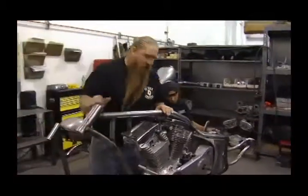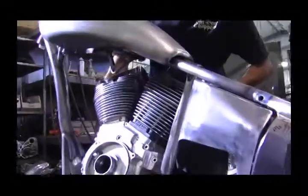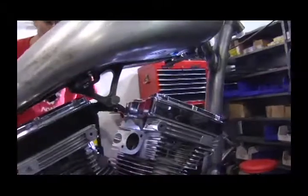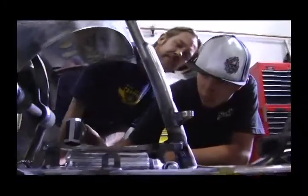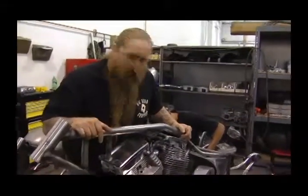As you can see here, we're mocking this frame up. We have an engine, a transmission, a primary. The swing arm is going to get the rear wheel, a seat, and a gas tank. It's all going to be signed off — there are probably a good 160 checkpoints that have to be signed for in the quality control process of our frames, tanks, and fenders. It's very important to us to get this 100% right.